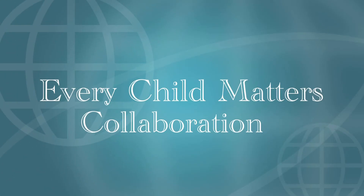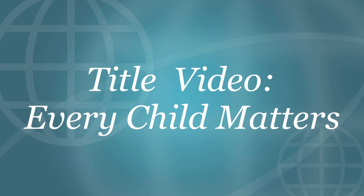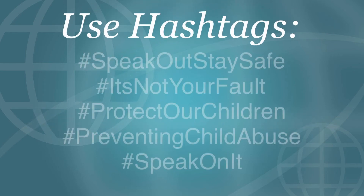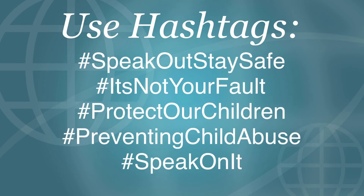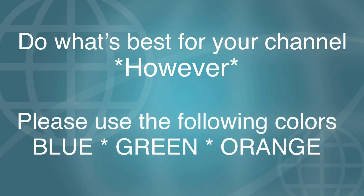And now, the Every Child Matters collaboration information. Please upload your videos May 6th at 5pm EST. Please no early uploads. We would like for you to also title your videos 'Every Child Matters.' Above, you will see a caption of the hashtags that we are asking that you use so that we can find your videos and add them to the playlist. Also, do what's best for your channel and your niche. Please use the colors blue, green, or orange — either one or all in conjunction.